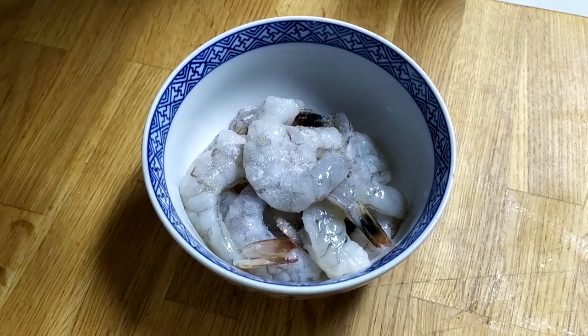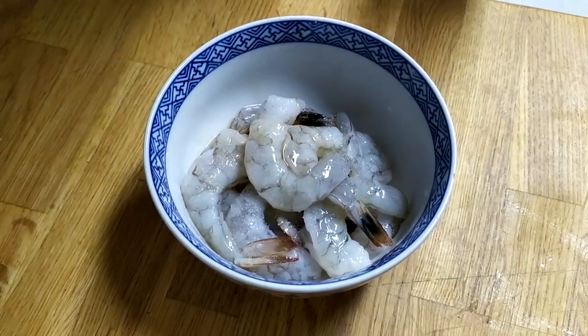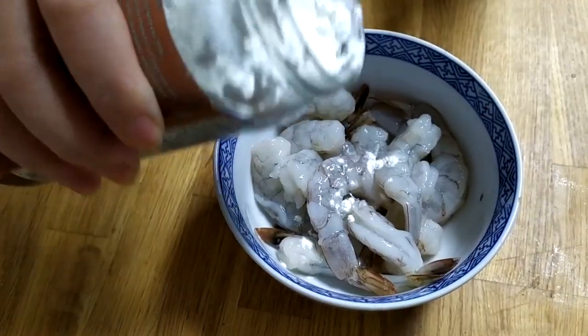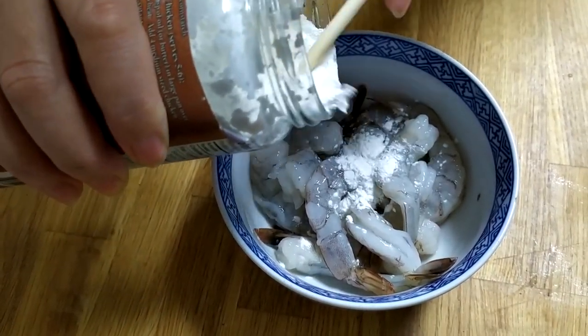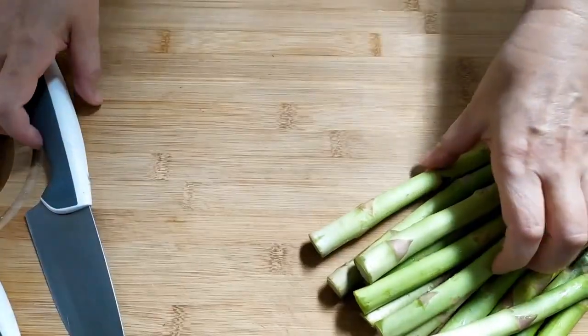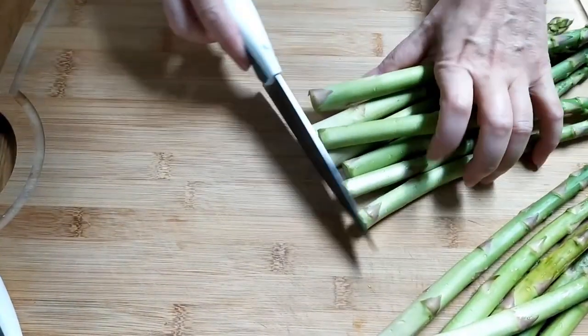Then we will season with salt and cooking wine, mix well, then put some cornstarch and mix again.